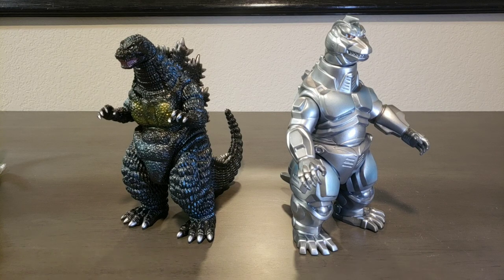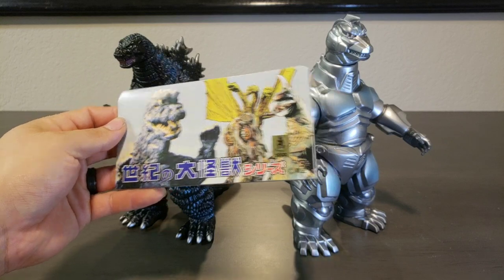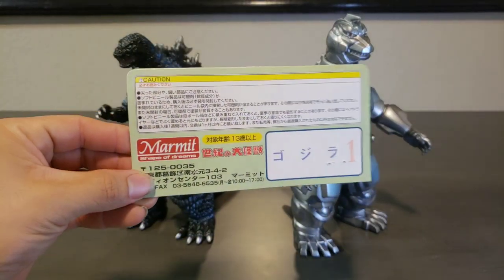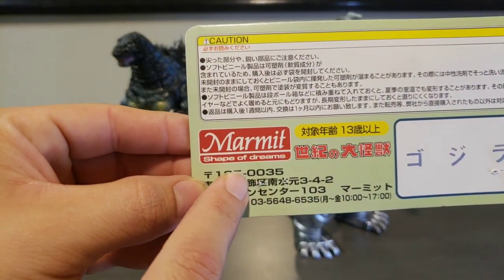As far as the header card goes, this is what we got — your classic Monster Heaven header card. Again, this guy was released in 2008. There's a bunch of Japanese text, and you have your Marmot Shape of Dreams. Very epic.